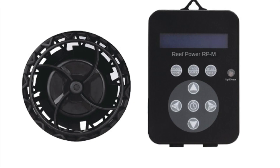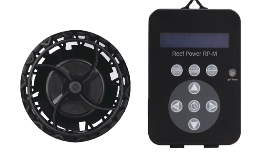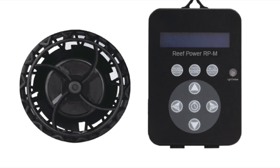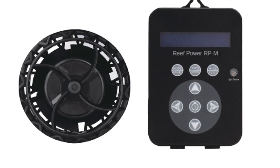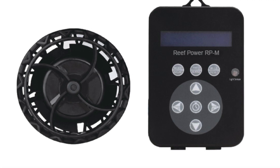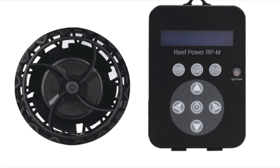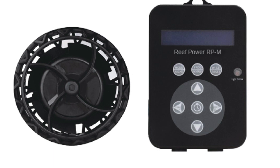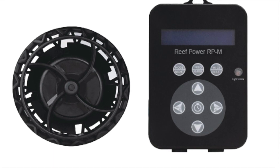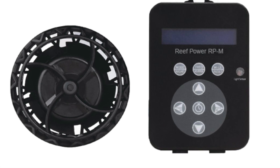Before we continue, let's do a brief overview on the difference between the frequency and the flow setting on these pumps. The frequency indicates the length of the pulse, or how long your pump is on for. For example, a frequency of 99 in mode 2 will create an extremely long pulse, while a frequency of 10 will create an extremely short pulse. The flow setting indicates how powerful your pump is. A flow of 20, or 100% power, means that while your pump is on, it can go as high as maximum power. A flow of 1, or 5% power, indicates that while your pump is on, it's only going to go up to 5% power.